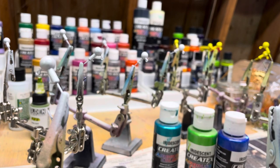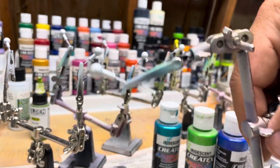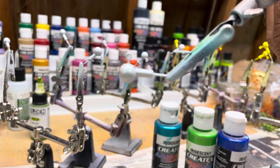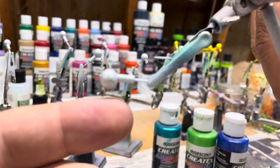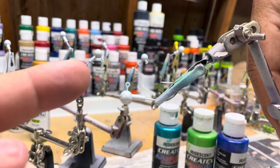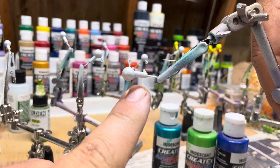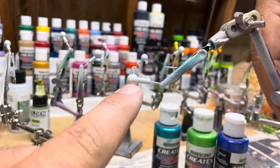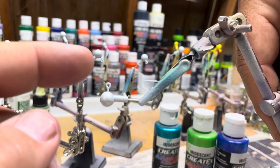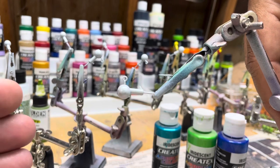I went ahead and flipped these hooks out because obviously when it fishes it's going to be like this, so we want to make sure we plan for this to be the bottom. I'm thinking about doing what I did with my one lure — leave a little bit of white on the bottom, then a pearl green, do a pearl turquoise, and then an electric blue on top.